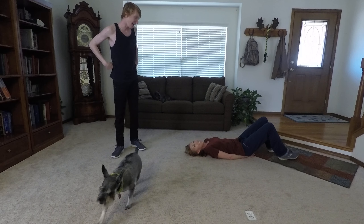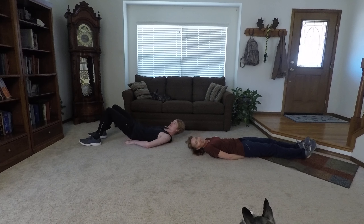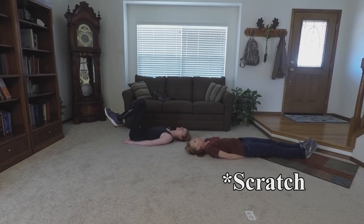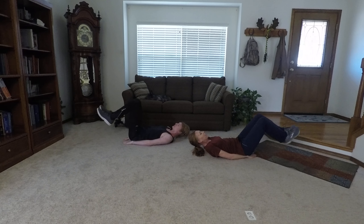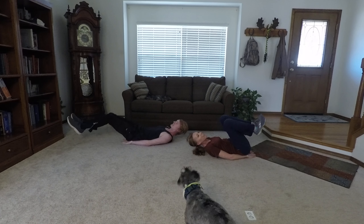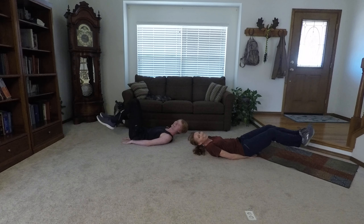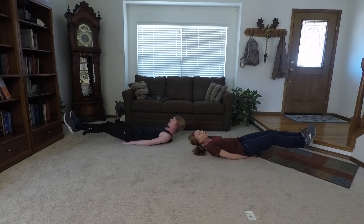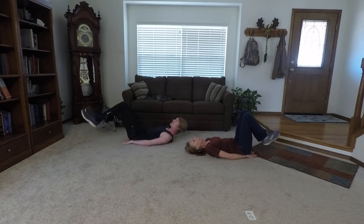Are we ready? Starting in 3, 2, 1. Begin. 1, 2, 3, 4, 5, 6, 7. Keep your legs together. Pressing your back into the floor. 8, 9, 10, 11, 12, 13, 14, 15, 16, 17, 18, 19, 20.